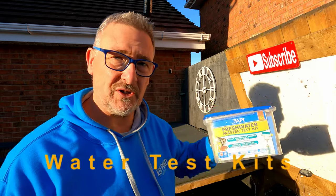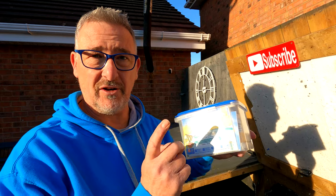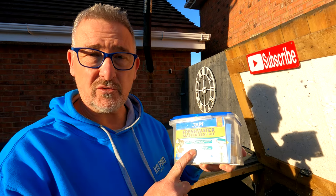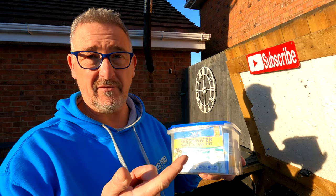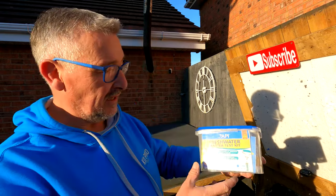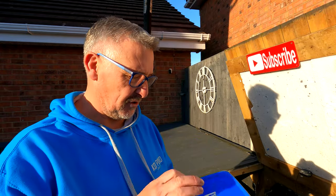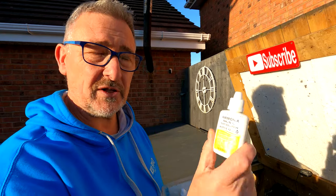Water treatment kits — these are a must-have. If you're a pond owner you've got to have one of these to hand all the time, whether it's this one, the Colombo version, or whatever brand. These dictate what you do in your pond — how you treat it, how often you feed. You've got to keep an eye on your ammonia and nitrite levels when feeding, and nitrate levels too. Test your pH, test your KH — these are really important water tests to do regularly. What a lovely little stocking filler, and you can even buy the individual bottles separately to top up your kit as it runs out.